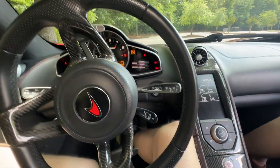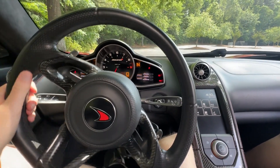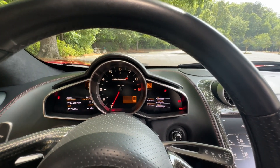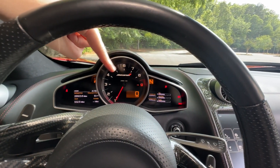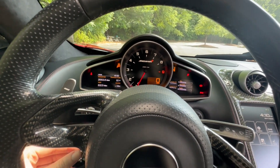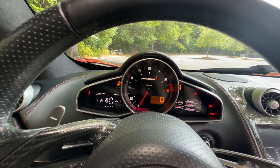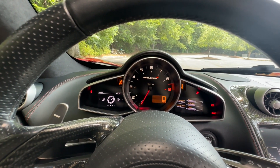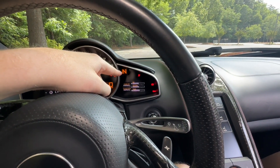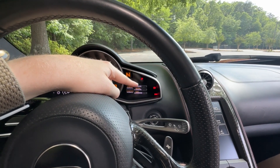It took me two tries — you have to give it a bit of a hold rather than just a push. Now showing off the display: you do have your speedometer down there, the tachometer goes all the way around, and you have a little section over here which shows off a bunch of different stuff. Use the little controller down here — as you can see, plenty of things to choose from. You do have your drive mode right here, along with your gear and fuel.